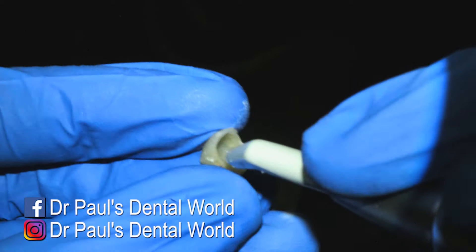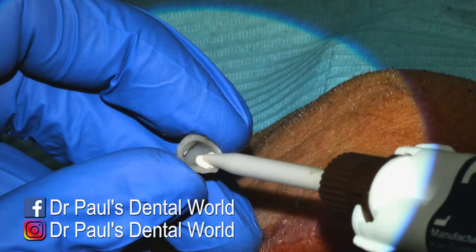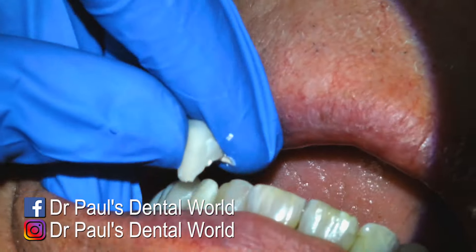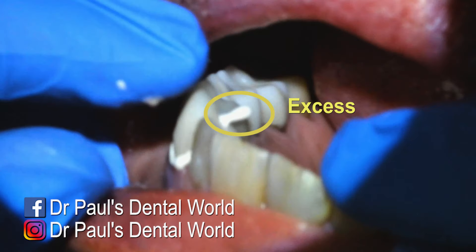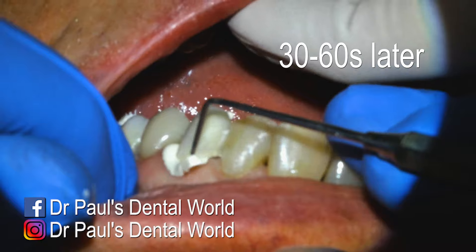And then I'm just clearing out the excess material here with the triplex. And then I'll dry the tooth before we actually come to cement it into place. And then I'm loading in my temporary cement and positioning it over the top of the tooth. In this case, I'm just pushing down on the actual cusp tip. And you can see there where the excess has come out on the palatal, and we've got a lot of excess around the margin. So I'm really happy with the fit of this.